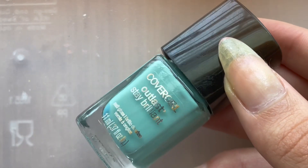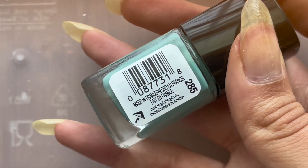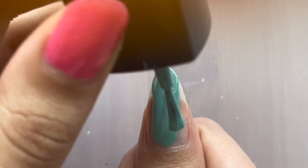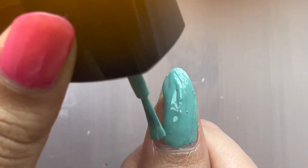Hey guys, welcome back, or welcome if you are new. This is this week's nail polish of the week. It is CoverGirl's Mint Mojito. It is just a cyan, kind of teal color.